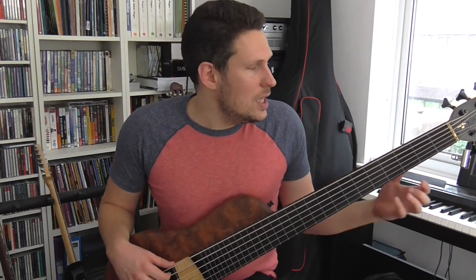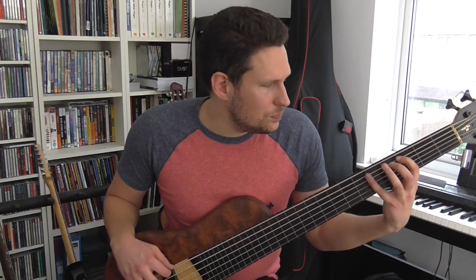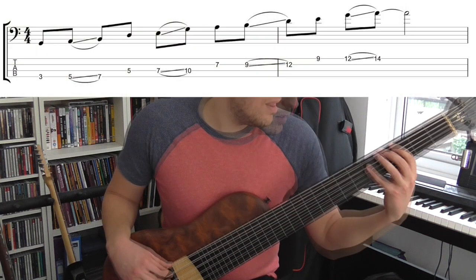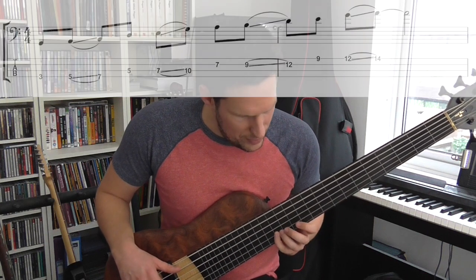So far, everything I've practiced has been with my index finger doing the sliding. Obviously you can slide with any finger on your left hand — it doesn't have to be your index finger. Another way to practice would be to slide with your little finger, which is a little bit more difficult. It's exactly the same scale, but slightly different because I'm changing where I'm sliding. So I'd play G with my index finger, A with my little finger, and slide up to B. Then on the next string: D with my index finger, E with my little finger, slide up to G. It's always the little finger doing the sliding now.